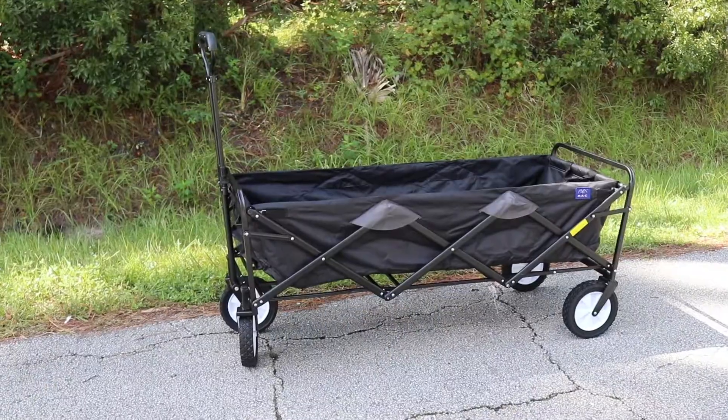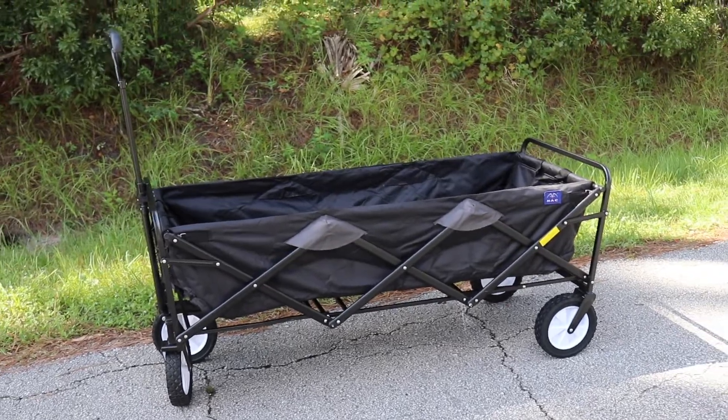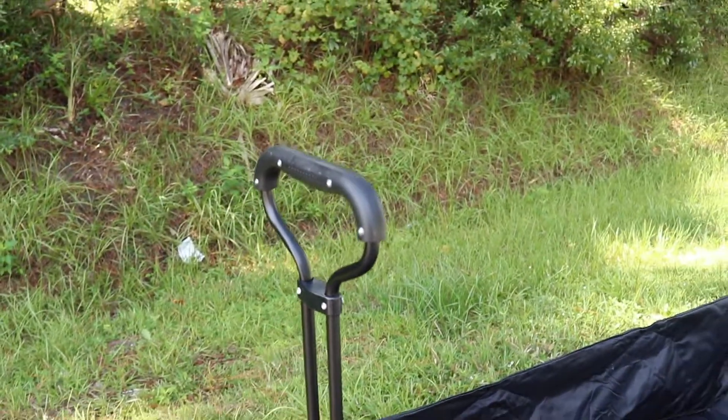Here's a look at the wagon. First of all, you're going to notice that it's a lot bigger than a lot of other wagons — way bigger. So obviously it's going to allow you to put way more things inside. Here's a look at the inside.